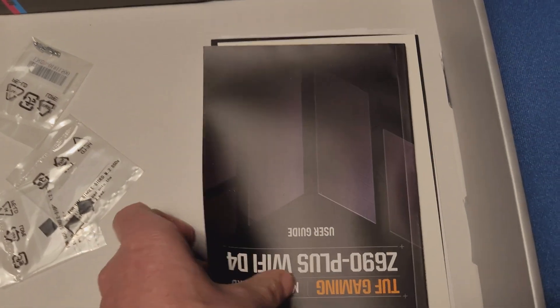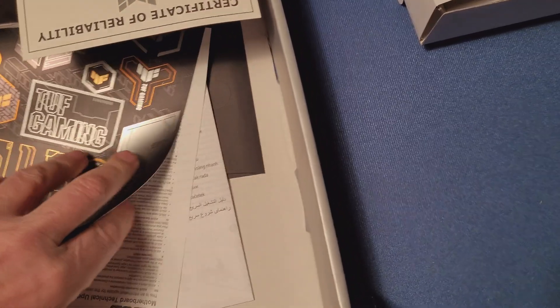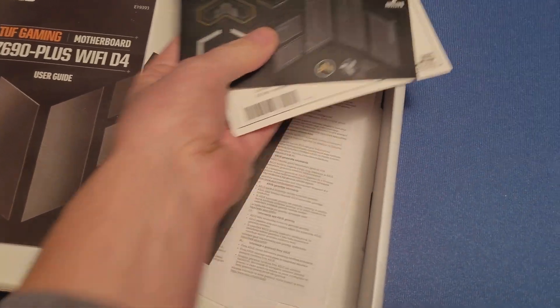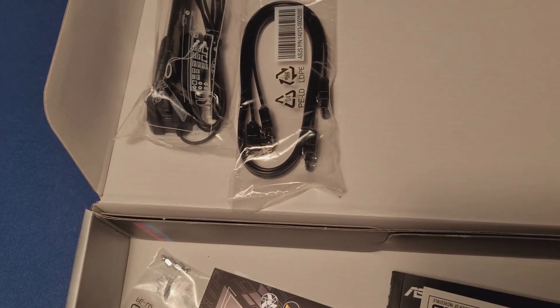From the local store box, the SATA cable is packed separately — remember on the other box it was together with the antenna. We have the same small bags, the manual which the online one had too, a certificate of authenticity, stickers, and a disc with drivers. The online box also has the driver disc. So when it comes to accessories, everything is there — exactly the same. The only difference is the SATA cable was packed with the antenna online, while here it's packed separately.